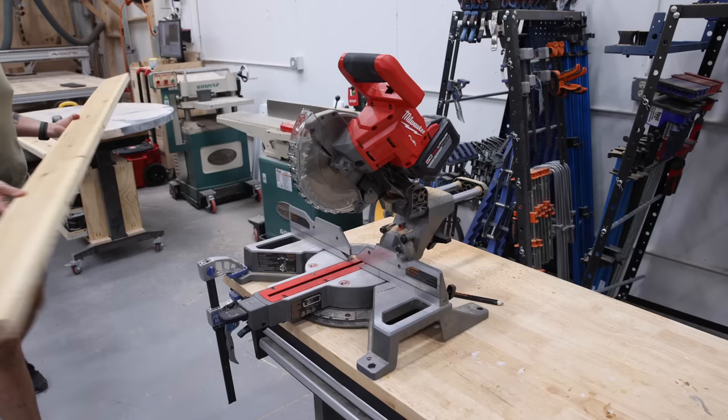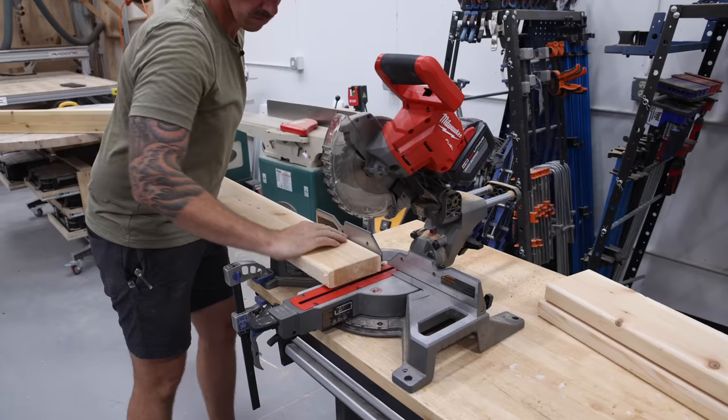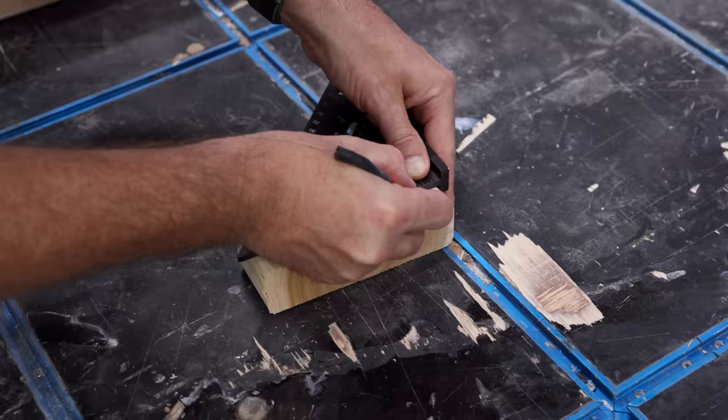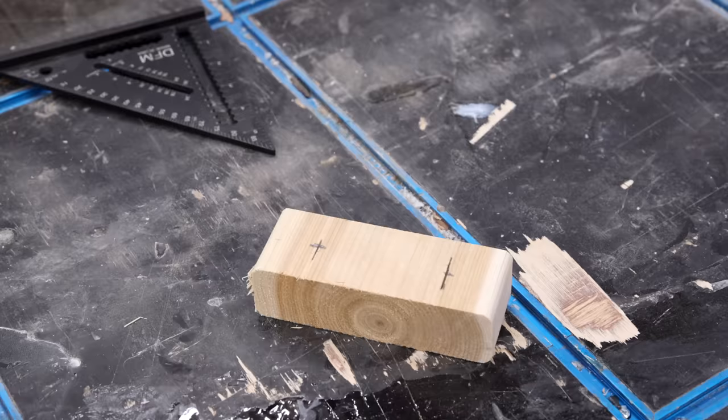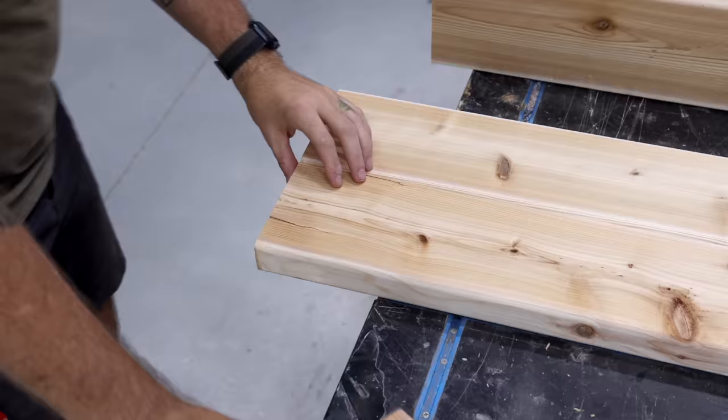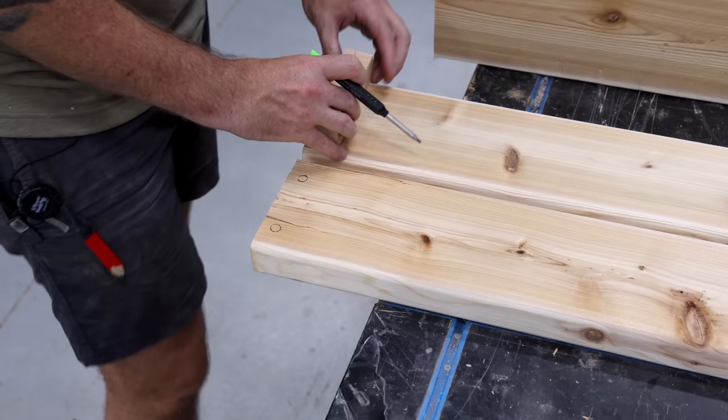I've got all those pieces cut to build the bases, and I'm going to put this whole set together using screws and wood glue. Anywhere I use visible screws, I'm going to first pre-drill and then cover that screw with a wood dowel later on. To make that easier, I like to make a quick template. I went with a combination of half-inch and three-eighths-inch dowels on this piece, but if I had it to do all over again, I'd just stick with three-eighths dowels everywhere.